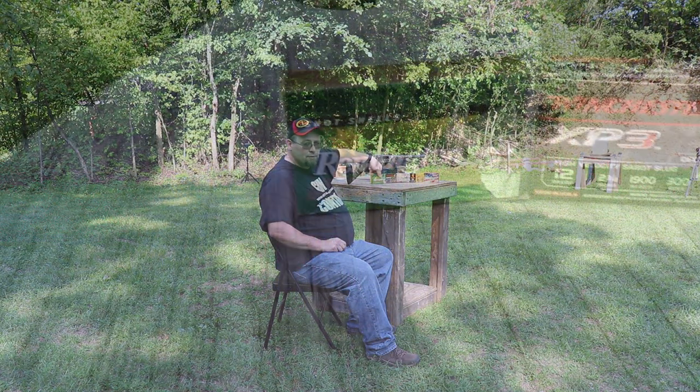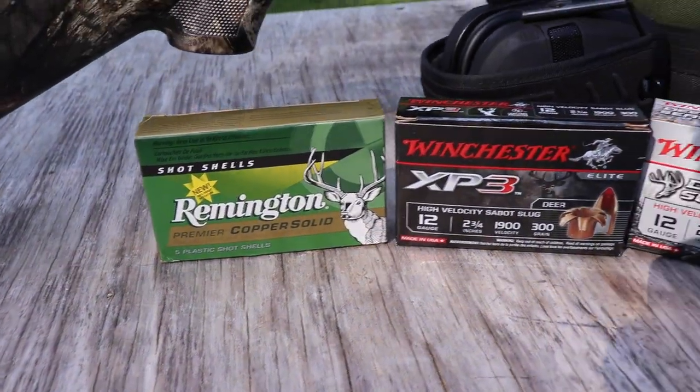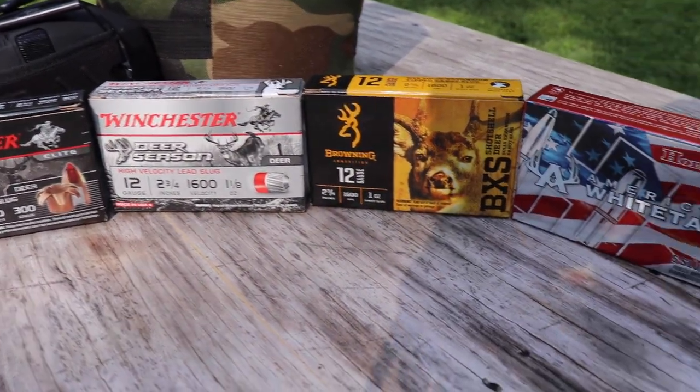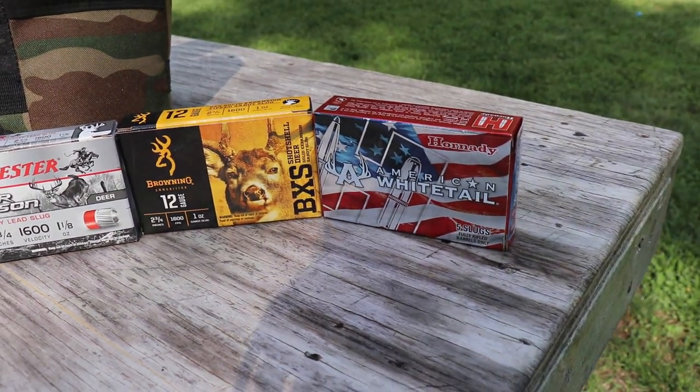We're going to start with some Remington Premier Copper Solids, move on to the Winchester XP3s, then Winchester Deer Season, Browning BXS, and then American Whitetail. So let's go ahead and do this.